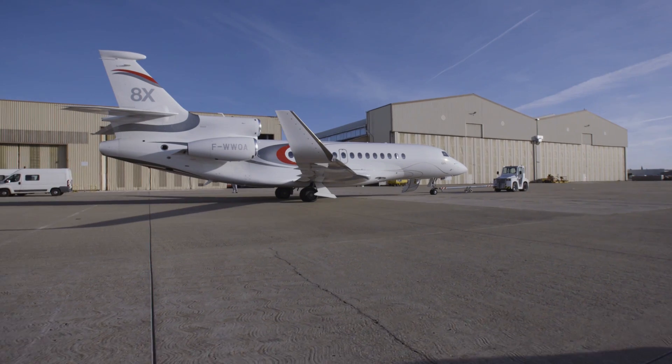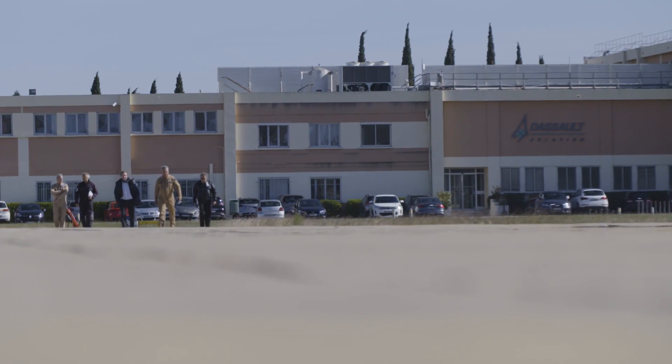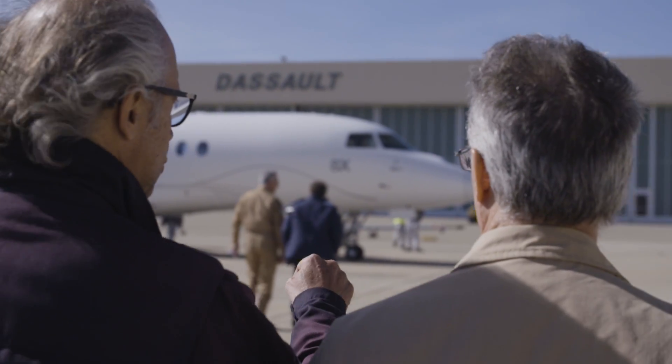We flew the 8X from the Istra military test flight facility in the south of France. This is where Dassault does all of its flight testing for both military and civilian designs.